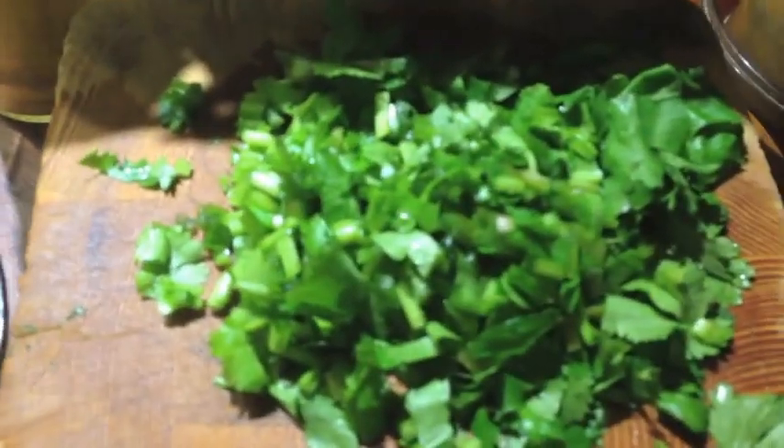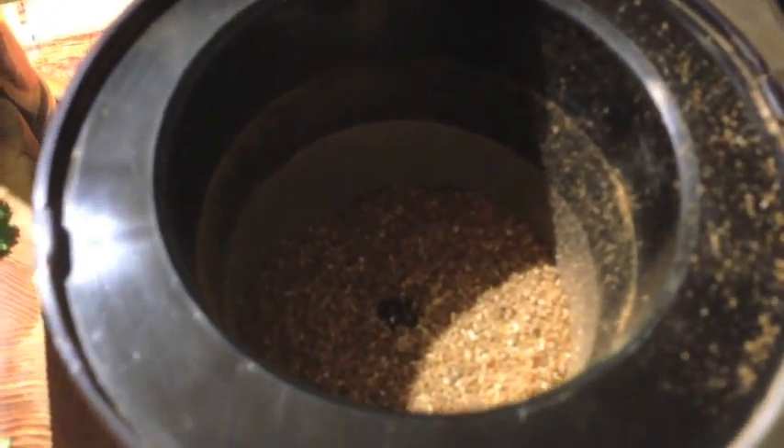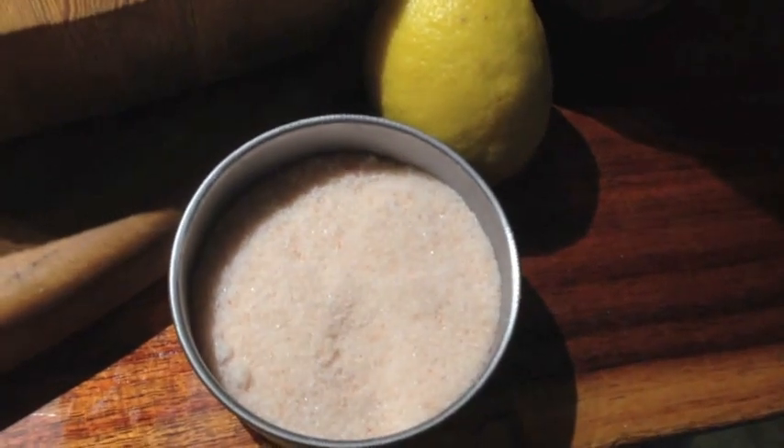Mustard seeds, and these are coriander seeds and cumin. Then we've got some fresh coriander to add at the end, and we have our ground cumin and coriander in the little spice grinder, some lemon for the end, and some salt to taste.